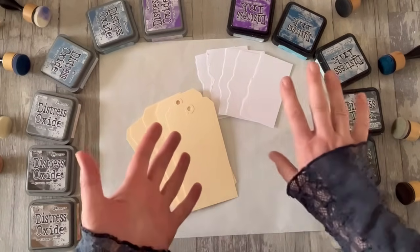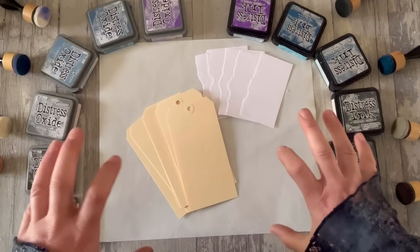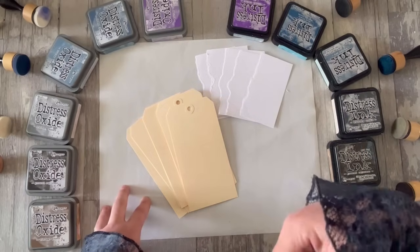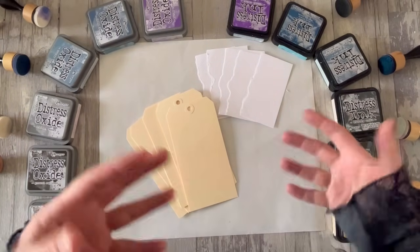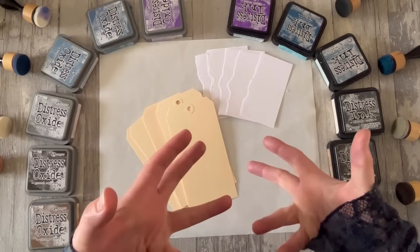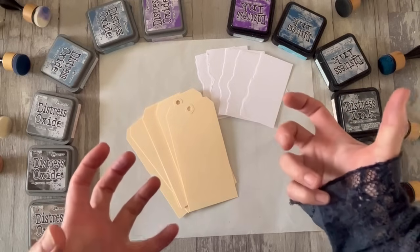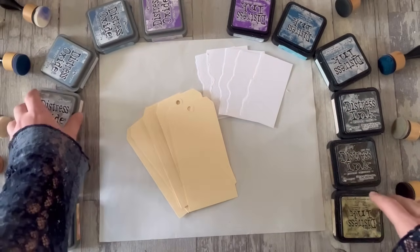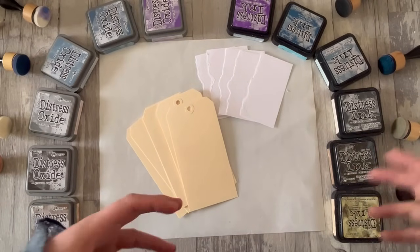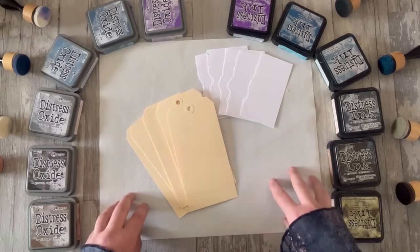He has demos available on his YouTube channel or via his website, timholtz.com, and there's oodles of stuff out there. So these will be a very personal take — the ways that I like to play with these inks, my thoughts on how to use them. But there really is a wealth of information out there from Tim himself, as well as from many other YouTubers and artists. Google around if this doesn't fill the gap you're looking for.